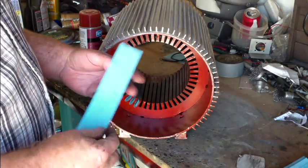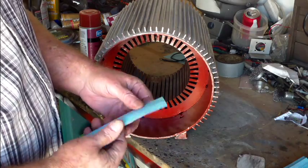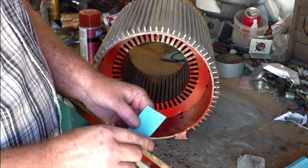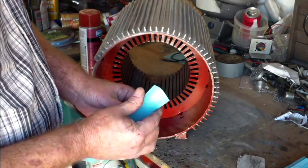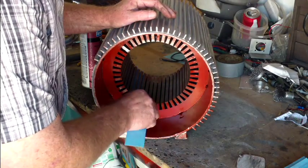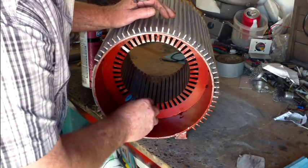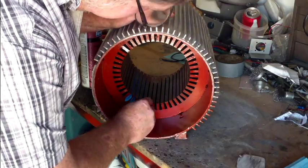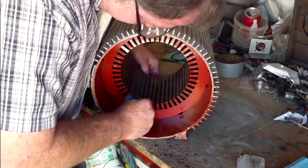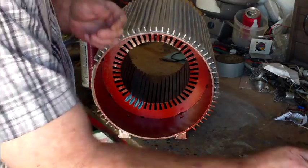First thing to go in: slot papers. This is 555 paper — pretty heavyweight stuff. They don't have to be curled on the ends or folded or crinkled or anything. Just take it, fold it, and start stuffing it in the slot. Make sure it just kind of works down in there. It's sticking out about three-eighths of an inch on each end.